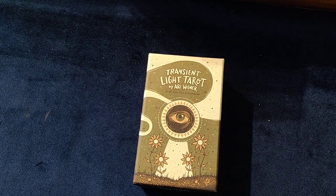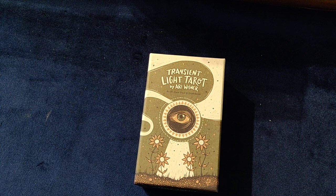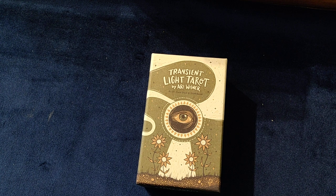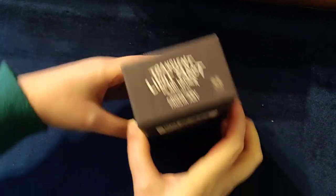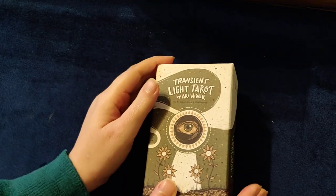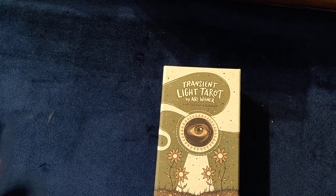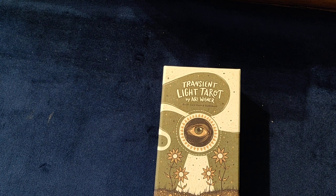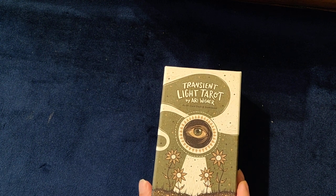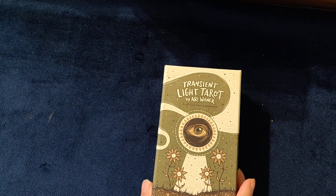Hello, I'm doing another unboxing of the Transient Light Tarot deck by Arie Wisner, illustrated by Fausta Jolly, published by Hay House. Hello again, I am Sarah Tilsey and I am a Tamarida spiritual confidence coach and energy healer, and I'm wanting to review this deck.